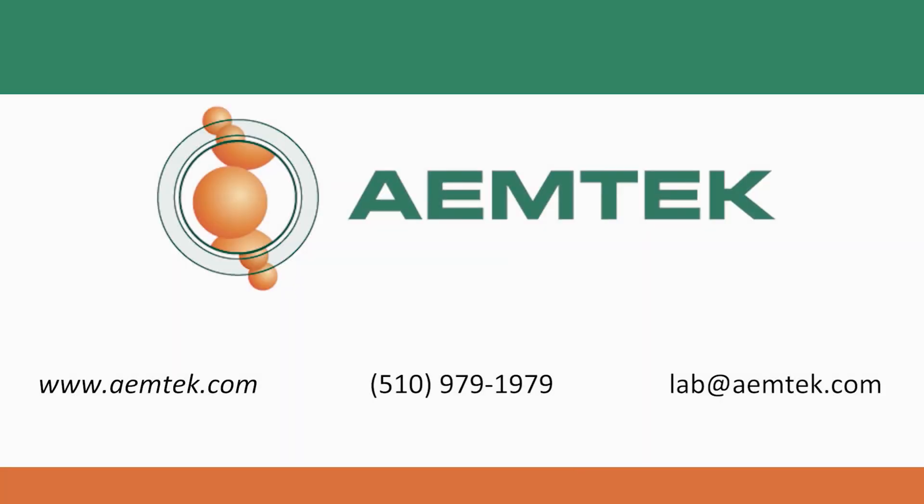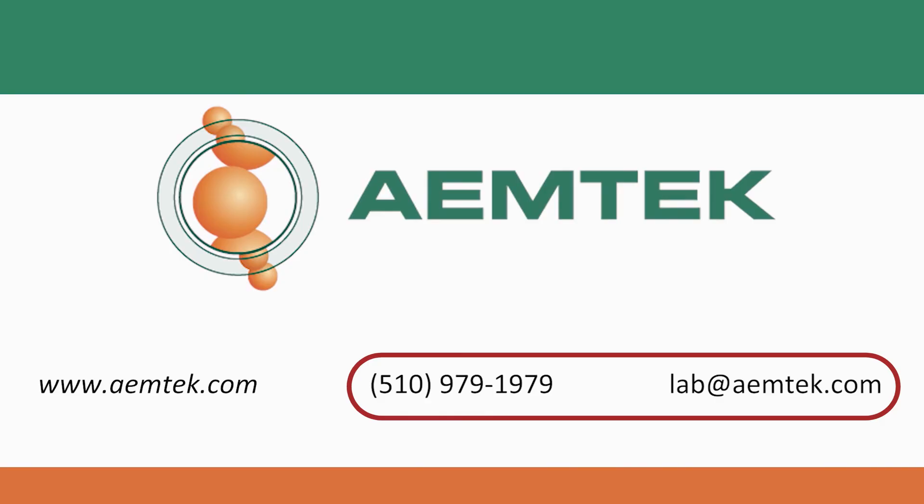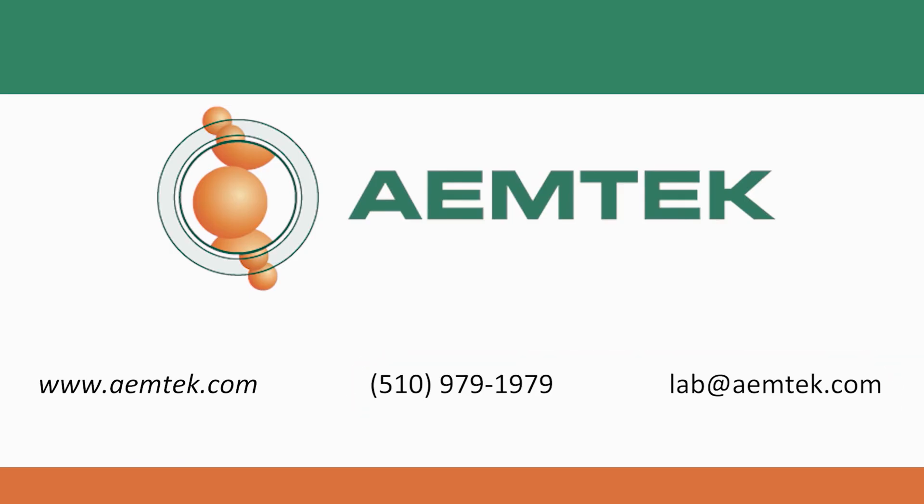Thank you for watching this video about Legionella sampling. Please contact us at lab@emtech.com or 510-979-1979. For more information about EmTech and our services, please visit www.emtech.com.